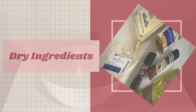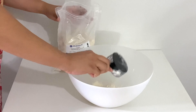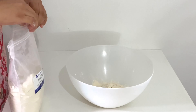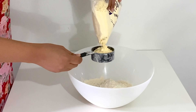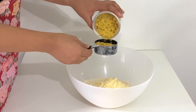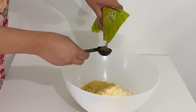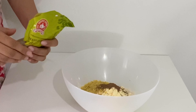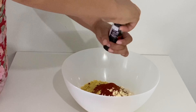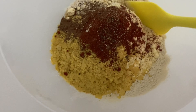First off, we're going to mix all of our dry ingredients. Two cups of vital wheat gluten, one half cup of chickpea flour, one half cup of nutritional yeast. Add some spices — one tablespoon of allspice, one tablespoon of paprika, and a little bit of black pepper. These are all of our dry ingredients and we're going to mix it.